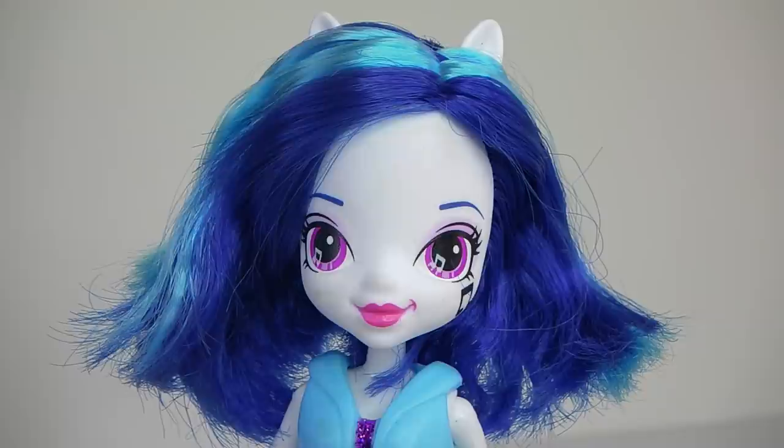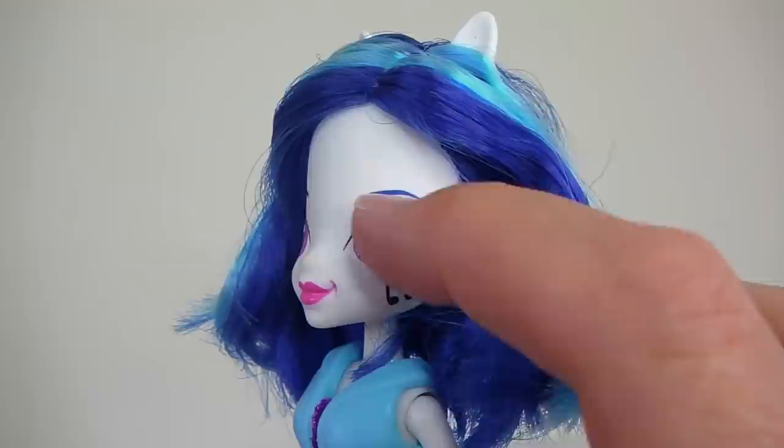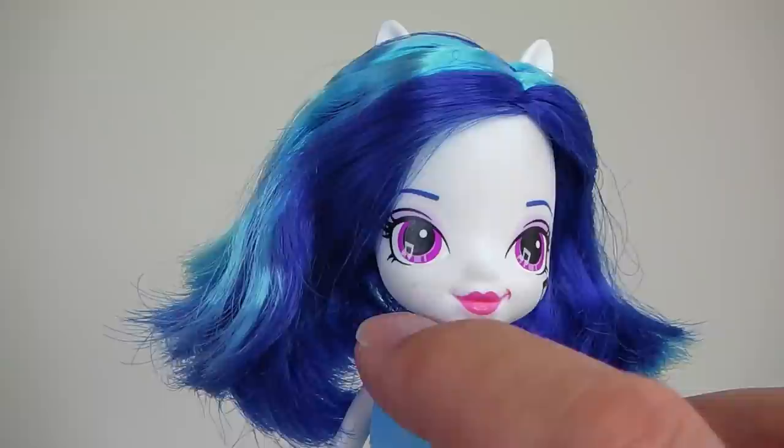Moving on down to her makeup, she is wearing light pink eyeshadow with pink lipstick, and she has a little music note on the side of her cheek. She also has little music notes in her eyes.